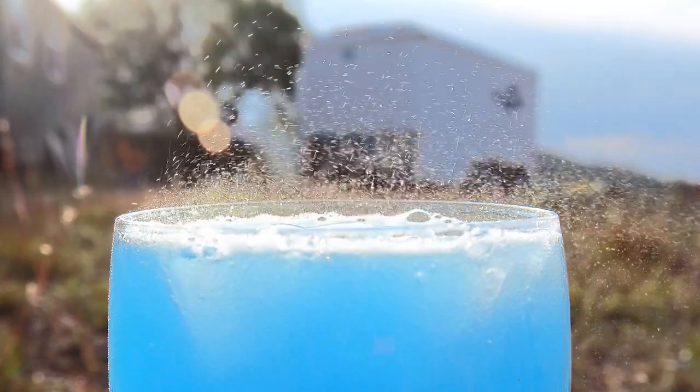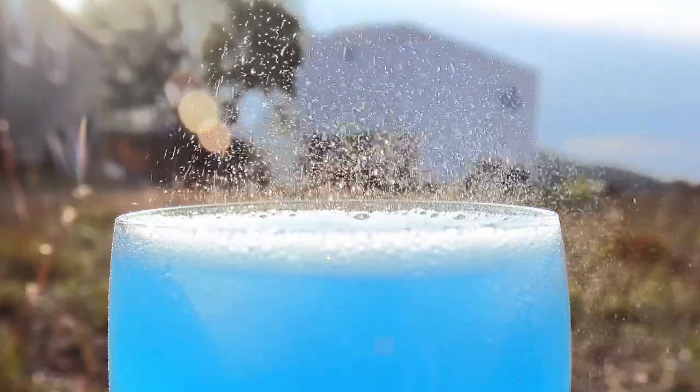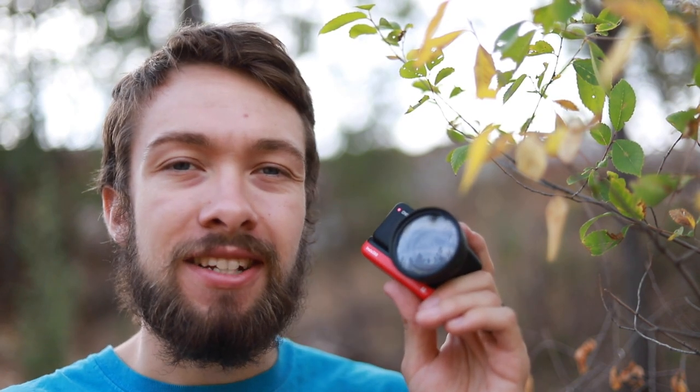All of these close-up macro shots were filmed using the Insta360 1R 1-inch sensor mod. But the thing about this camera is that it was not at all designed for taking macro videos. It is an action camera, and in its nature of being an action camera it has a set focal length that's just set out to infinity. So everything that's about 3 feet and closer is out of focus.